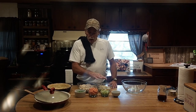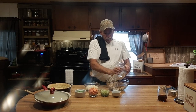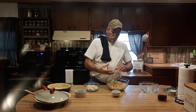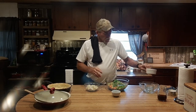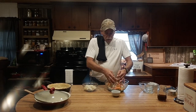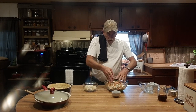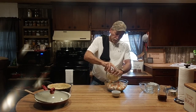Now comes the easy part. We've got our sauce made, our pie crust pre-baked for the bottom, and all our ingredients ready. We're going to take everything we've pre-cooked — our chicken, carrots, celery, and peas — and combine them. I usually save the potatoes for last because sometimes they'll be a little softer and I don't want to mush them up. Let's get this mixed together and then add the potatoes in.